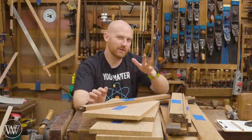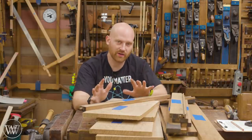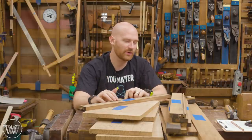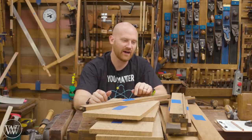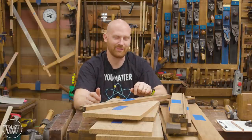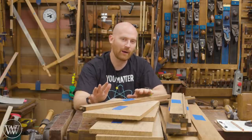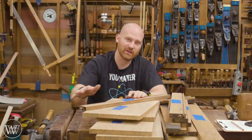This build will probably end up being about four or five videos as we take it step by step through the whole carcass, the drawer, the top shelf, the hashing, and the finish. It's a really cool project — a lot of pieces and a lot of fun joinery in one small, nice package. I will be providing plans for this eventually. I want to actually build it, work through all the issues, and then get that into the plans.